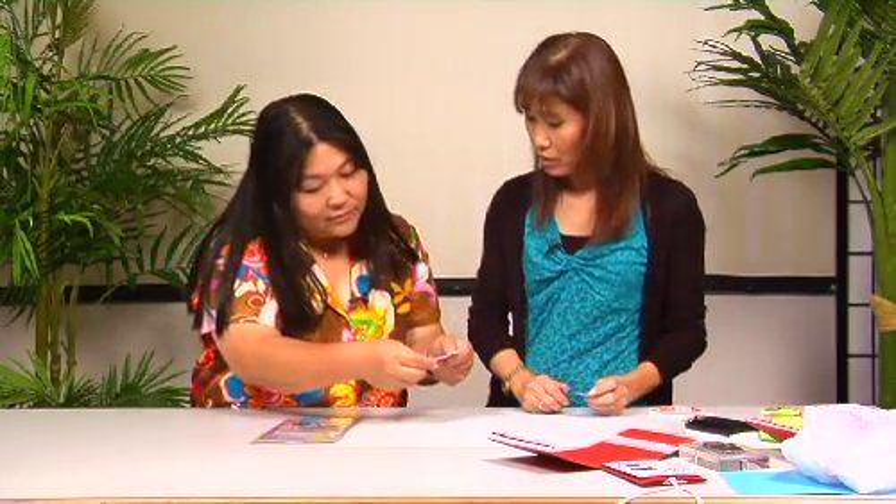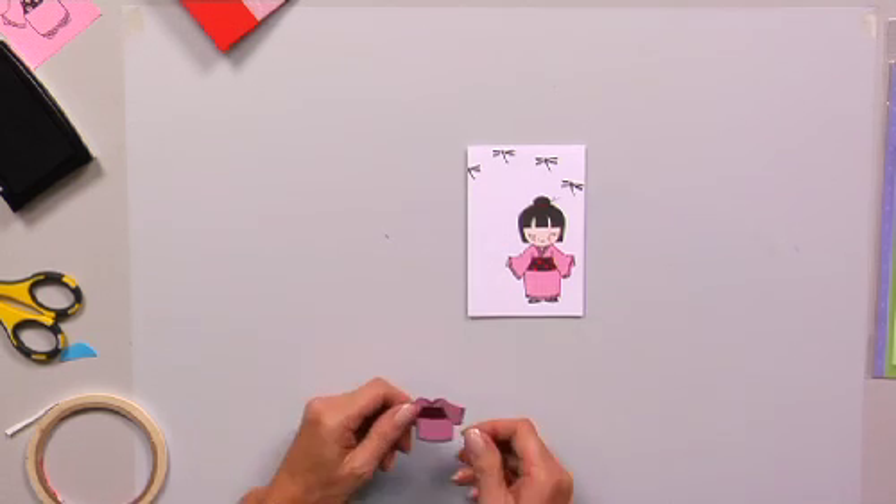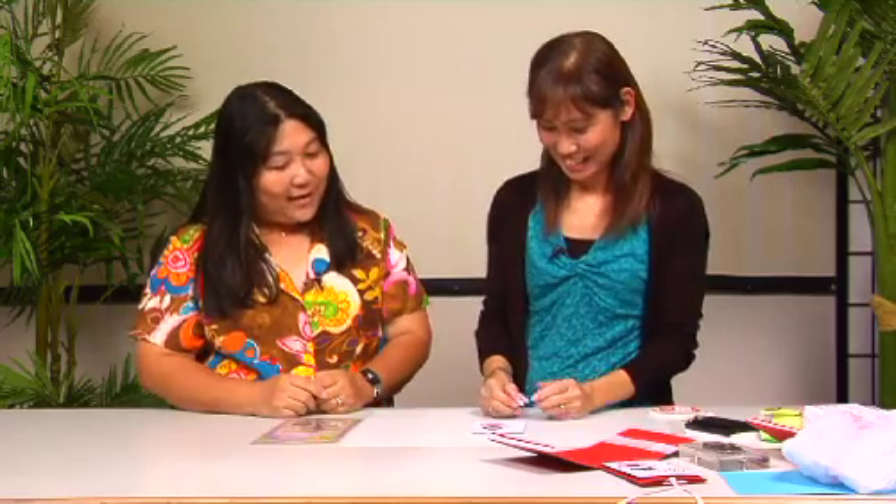I already have one here that I made — a finished piece. Can I see it really close? Sure. That is really cute — the little crystal gemstones. That really makes it pop.